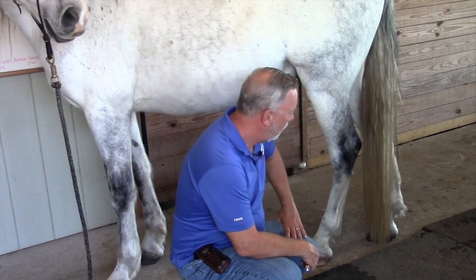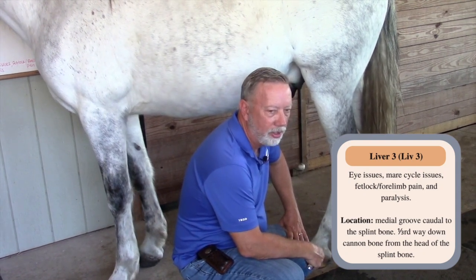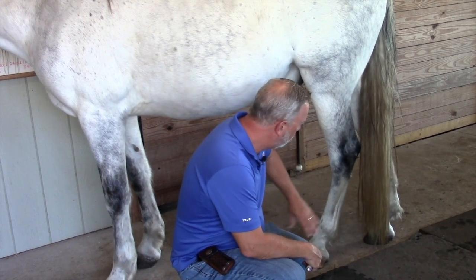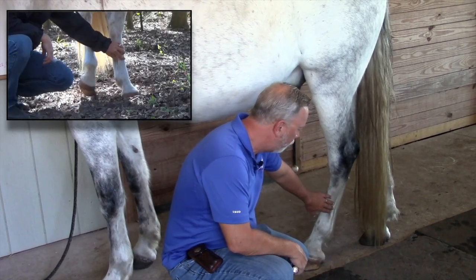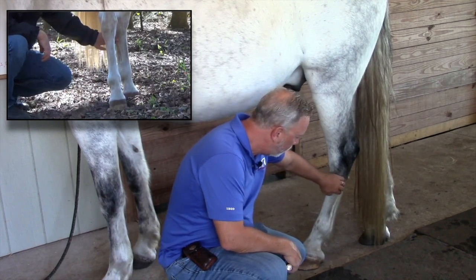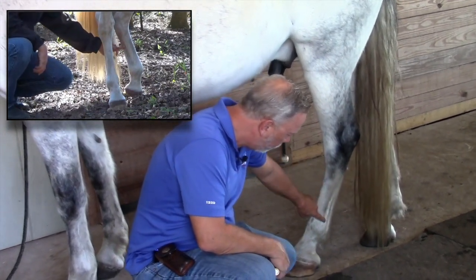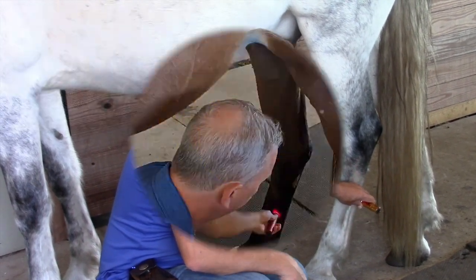Liver 3 is a point I use a lot for cycle issues, colic, eye pain, forelimb pain, and general hock pain. It's located on the lateral side of the leg, one third of the way down the center groove of the hock. Feel the center groove, go slightly up above halfway, and you find Liver 3. You do both sides of the body, and once you learn them, it doesn't take long — but it's one of the most powerful things you can do for your animal.